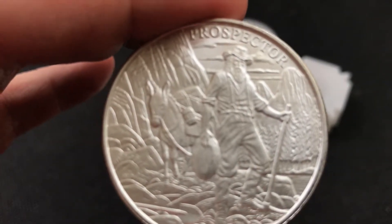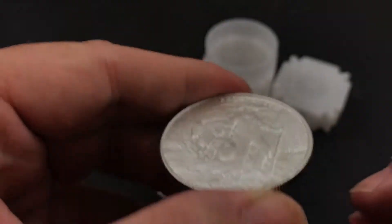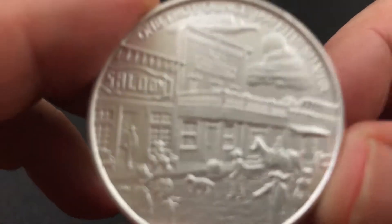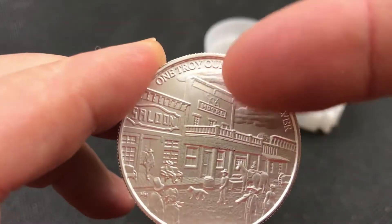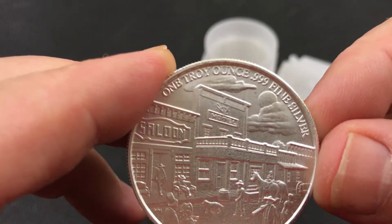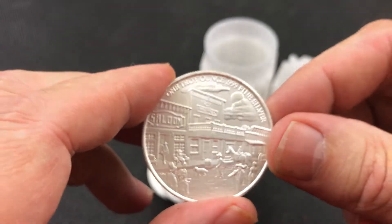I don't know why my camera won't focus on it. I don't know who made those molds, but they took a while to put those together. The town with the saloon — horses, dogs, people. If you notice up on the top here, there's a little Provident symbol up there. That's the one they use for their company on their website. So those are really nice. I like those a lot.